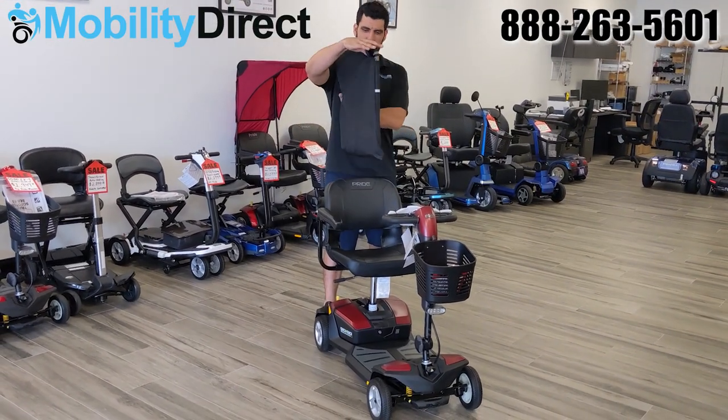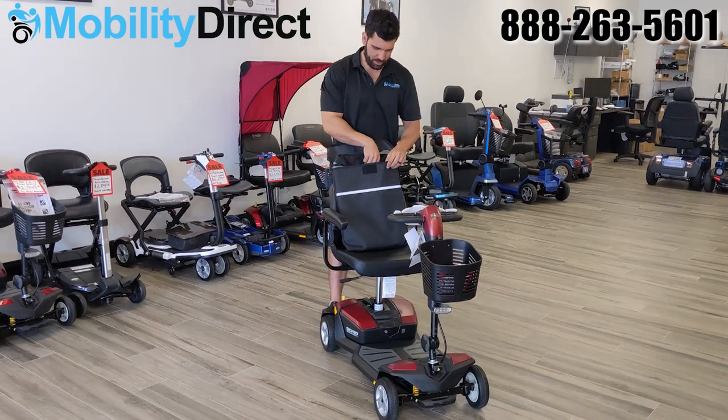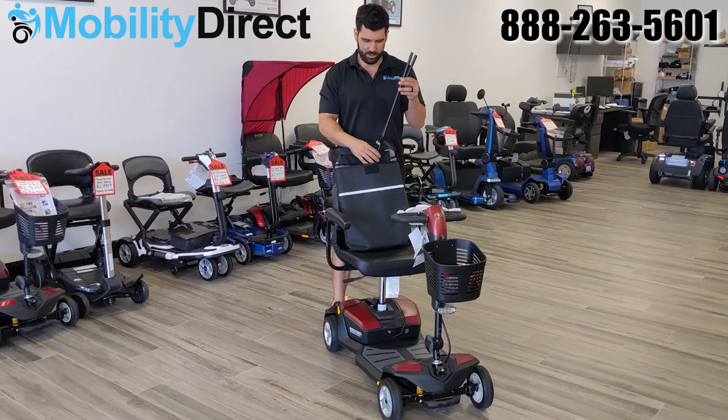Hello and thank you for watching today's assembly video. In today's video we're going to assemble and show you how to install the Universal Weather Canopy.